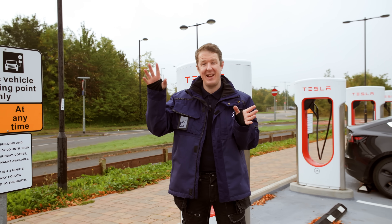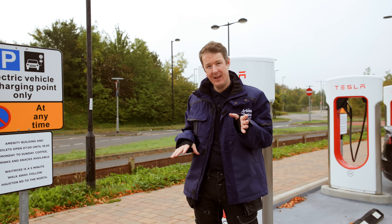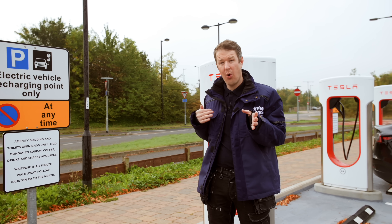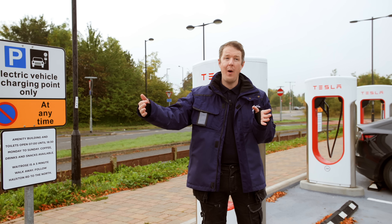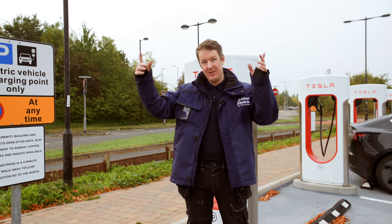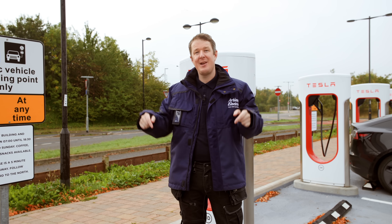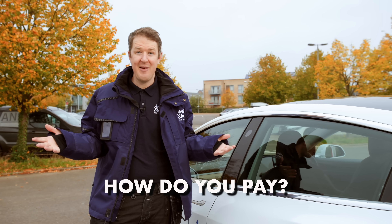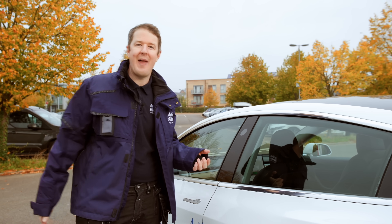I've noticed there are actually A, B, C, and D stalls here, and I'm wondering whether power is shared across all four or whether Version 3 superchargers don't share power at all. If you know, let us know in the comments. The next question is: how do you pay?